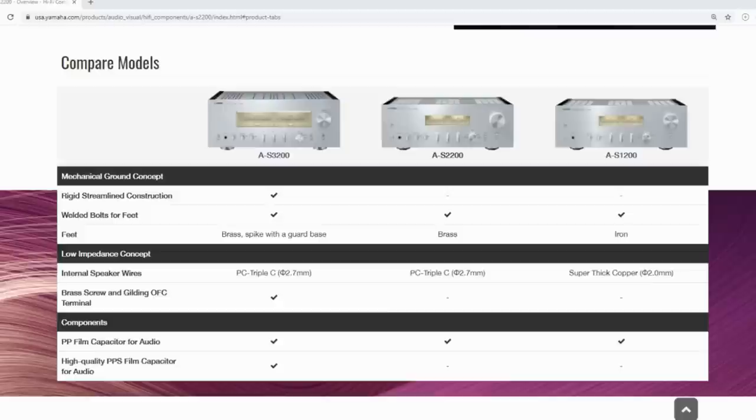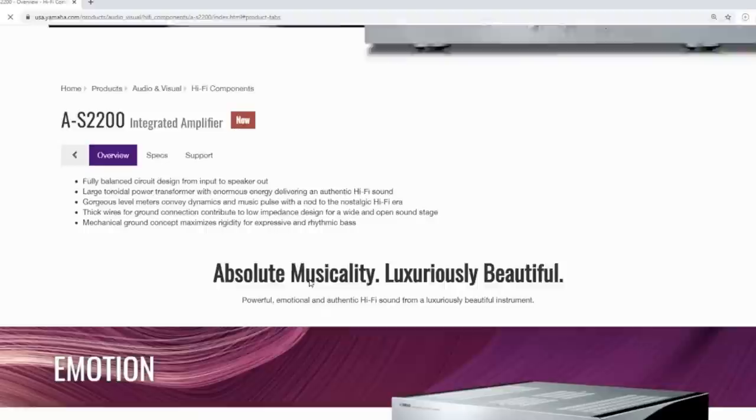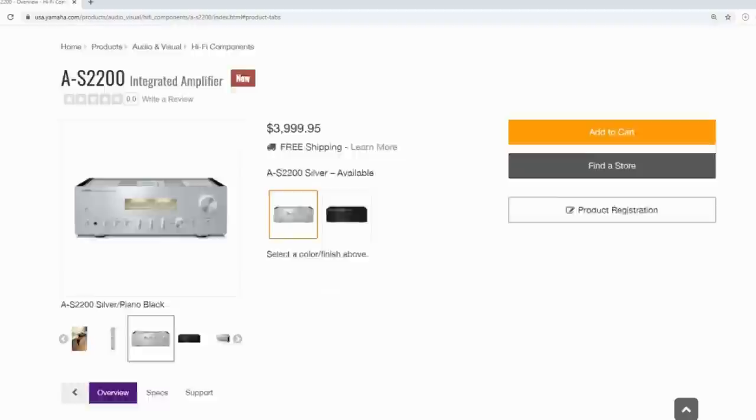Let me quickly put up the specs on screen. For those who are not familiar with the Yamaha product line, their higher-end integrated amps are the AS1200, 2200, and the flagship 3200. Beyond that, they do have a preamp and a high-end power amp. The one I have is the AS2200, rated at 90 watts into 8 ohms and 150 watts into 4 ohms. I'm not going to go through all the specs — I'll just focus on a few things that caught my attention.